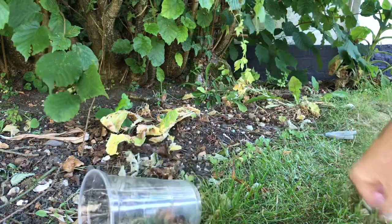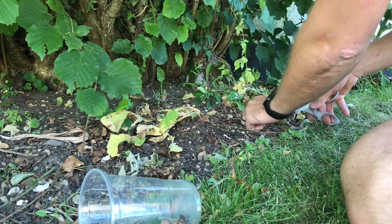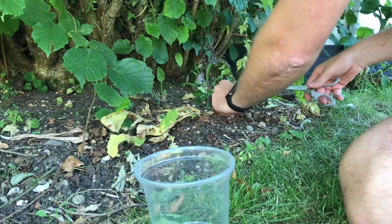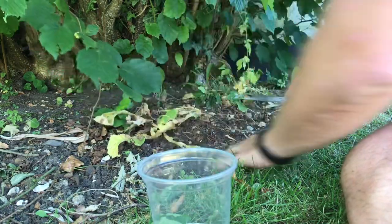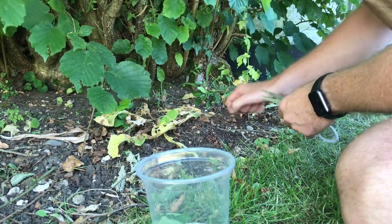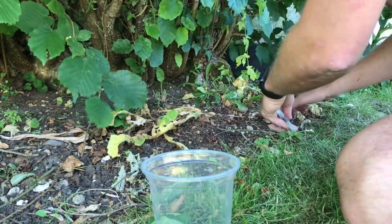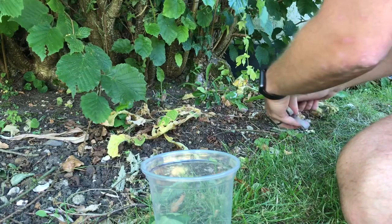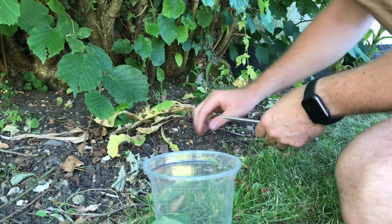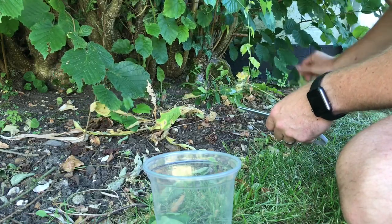I'm just popping them all in here. The thing is with these, you need to get the seeds out and soak them overnight, because the little seeds inside are covered with a sticky hormone that stops them from germinating straight away. The idea is that they only germinate when there's been enough rain on the ground. Ants and things, which I can see quite a few of down here, like to carry them away, so it's a sort of clever adaptation that they've had.